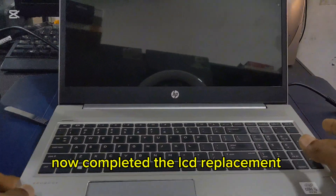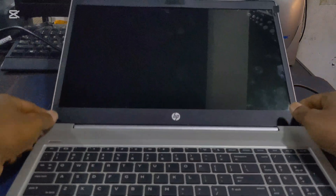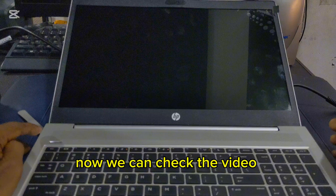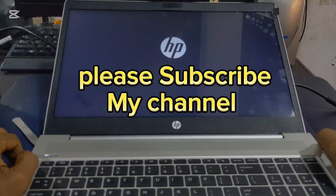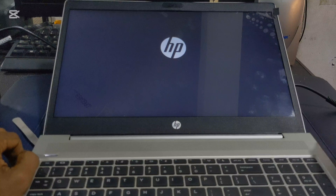Now the LCD replacement is completed. Now we can check the display. Please subscribe to my channel and support me.